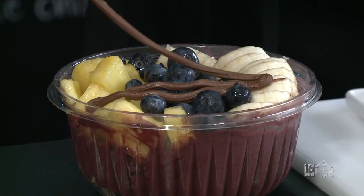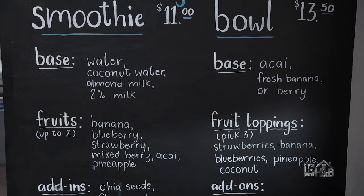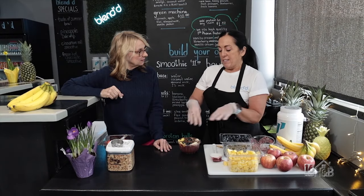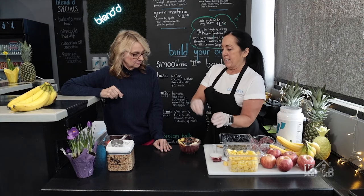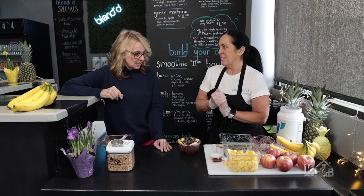The Nutella drizzle is the most popular. But if you want to create your own, they also have that option — for example, swapping banana for strawberry. It's customizable to your taste and liking.